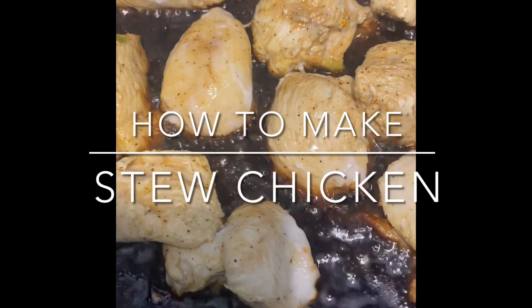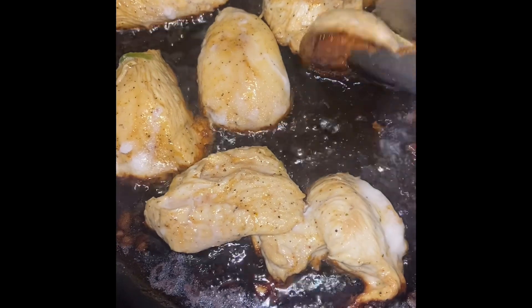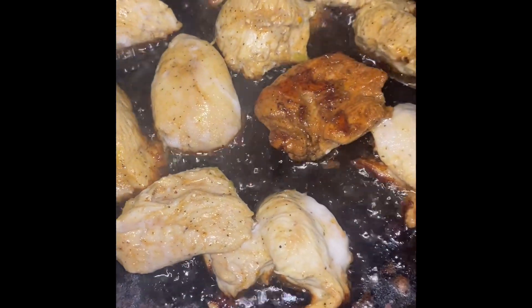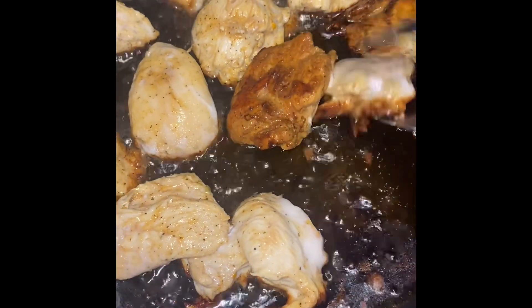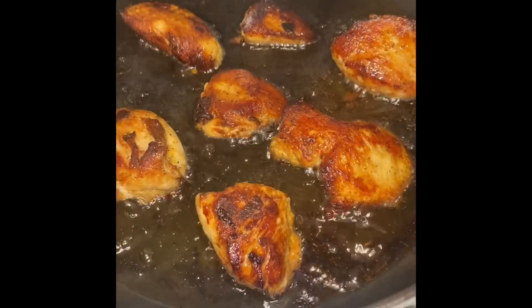Hey guys, welcome back to my channel. In this video, I made a stew chicken, which is a Jamaican meal where you fry the chicken and then you sauté it in a nice, rich, thick gravy.